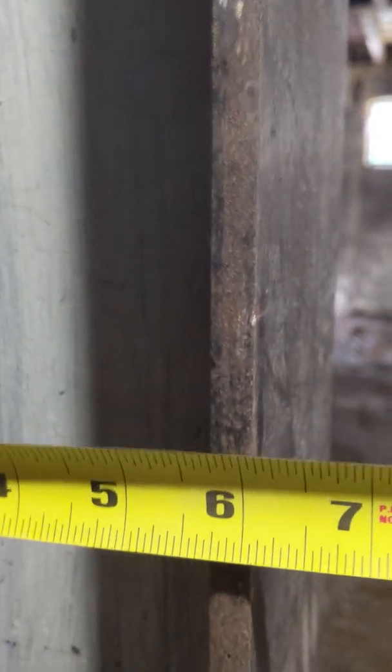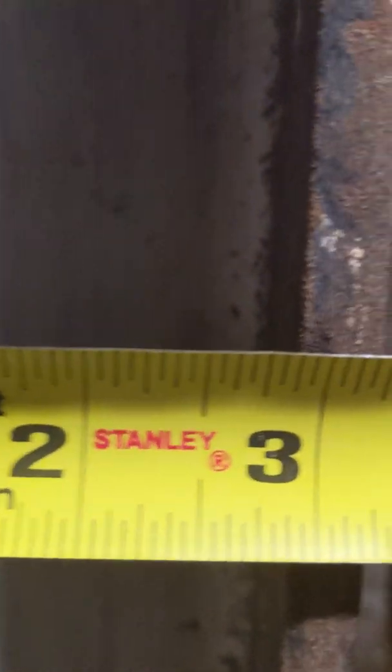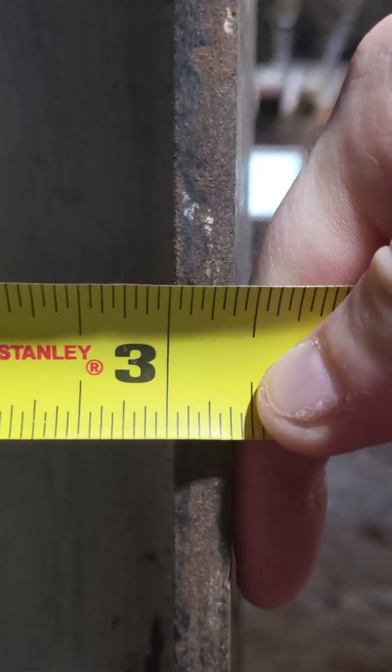For the column measurements, take a tape measure. You measure the flange — that's six inches. Then you measure the height, the web — that's also six inches. And then over here you measure the flange thickness, that being about five-eighths.